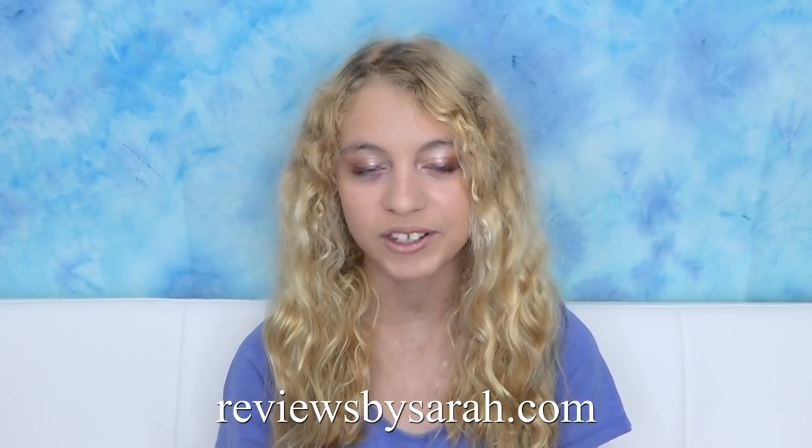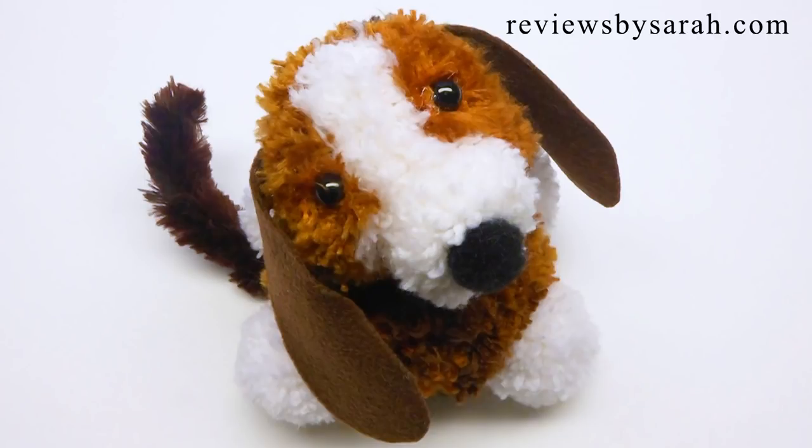Hey, I'm Sarah Wolfe from reviewsbysarah.com. Today I'll show you how to make this cute beagle dog out of yarn pom-poms.